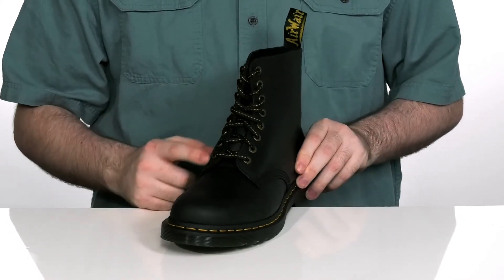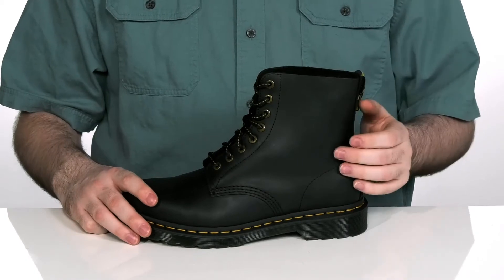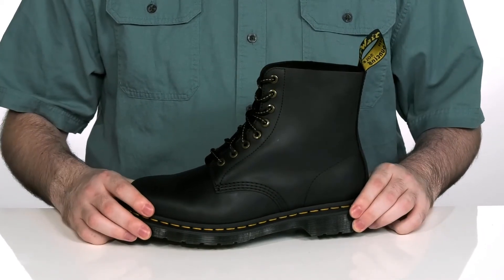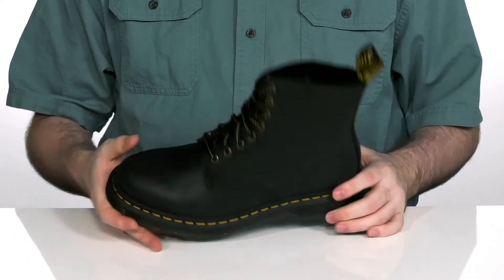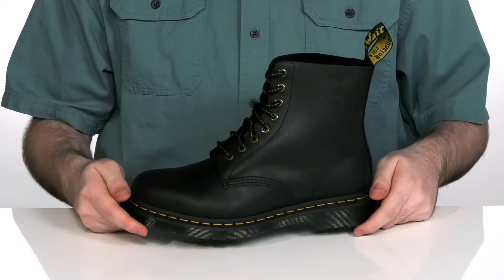The hiker-inspired laces also reinforce that aesthetic with the classic yellow welt stitching, and the pull tab there on the back to give it that classic Docs look. The inside lining is a softer leather, it's going to keep you comfortable with a foam footbed underneath, and it sits on top of this air rubber outsole that is oil and slip resistant.